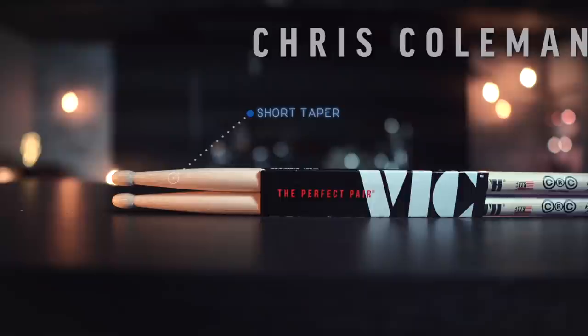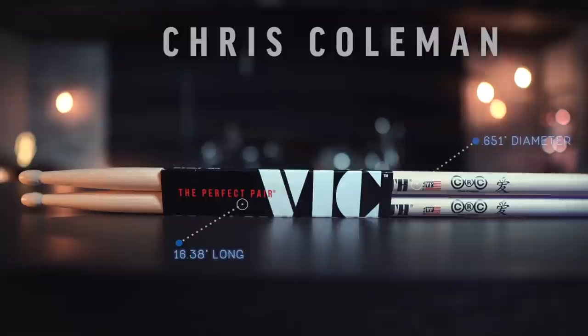Second to last is the Chris Coleman 6. These are the first ones with a short taper — 16.38 inches long, a diameter of 0.615 inches, with an oval tip shape. Let's check them out.